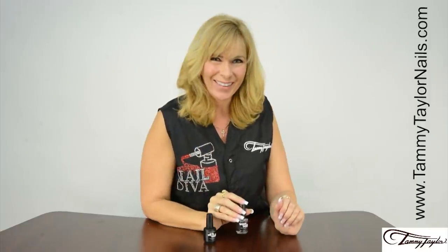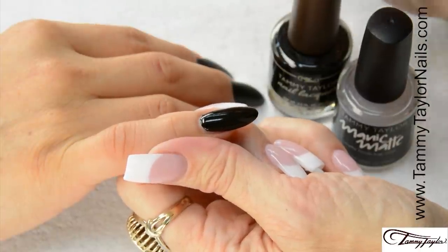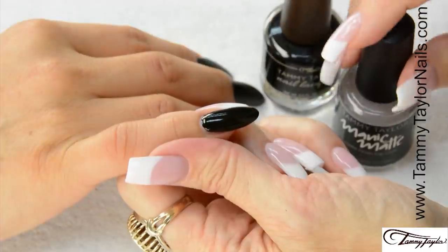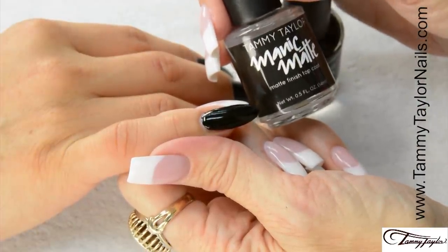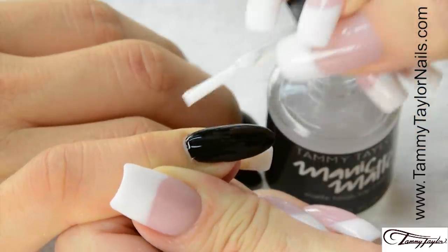Now let's get started. I will be doing a black patent leather French manicure. I already applied my Little Black Dress nail lacquer and let it dry, and now I will be applying my Manic Matte Matte Finish Top Coat. Apply a liberal amount of Manic Matte in nice long strokes over the entire nail.